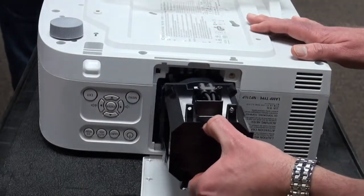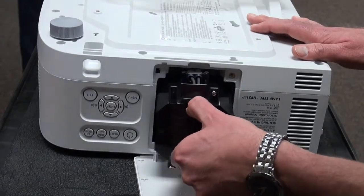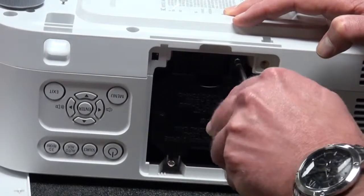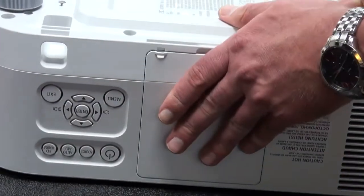When placing the lamp in, make sure that it is lined up correctly and slowly push it in until you feel it settle into place. Screw the new lamp in, but make sure not to over-tighten the screws. Replace the lamp cover and screw it back.